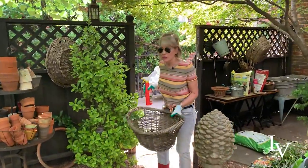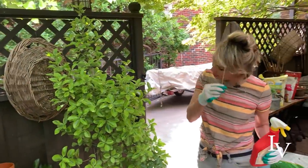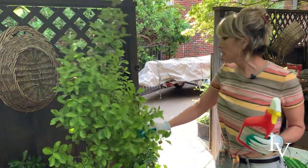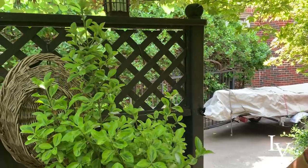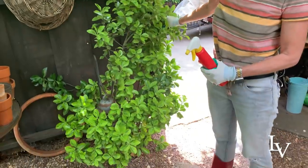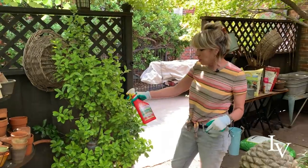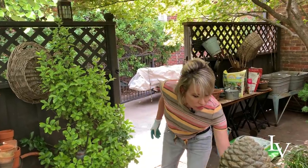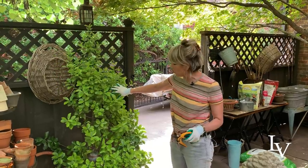Over here I have another golden euonymus. This one is planted at just the intersection of the gate and the fence. You can see it has some potential. It also is starting to show a little bit of scale. So I will also treat it with this Dr. Earth Organic Insect Killer, but I'm going to do that after I prune on it a little bit. That way I'll be able to get to the interior of it much more easily.